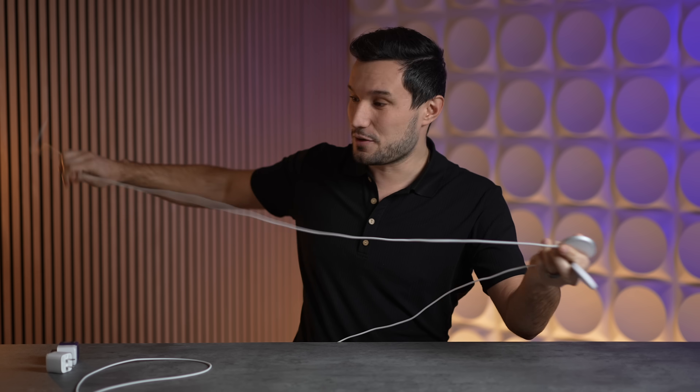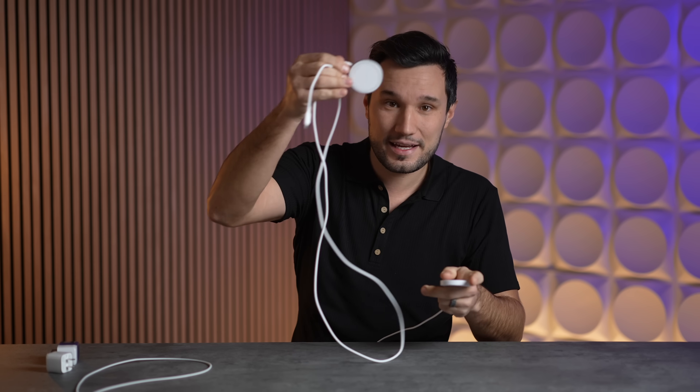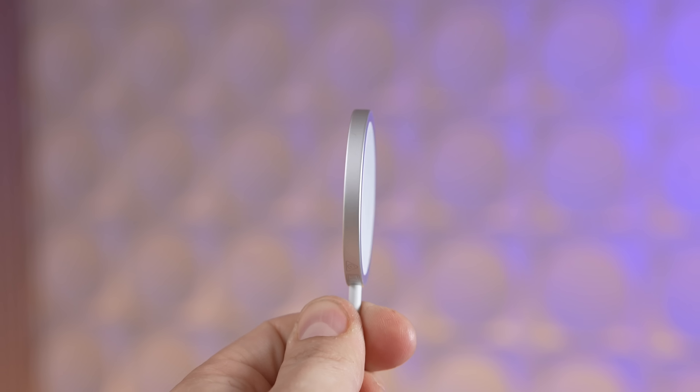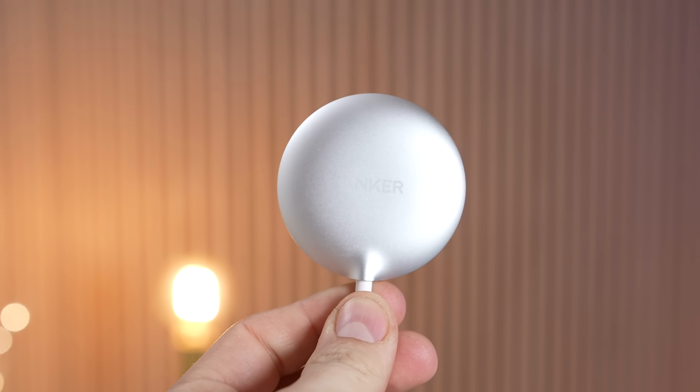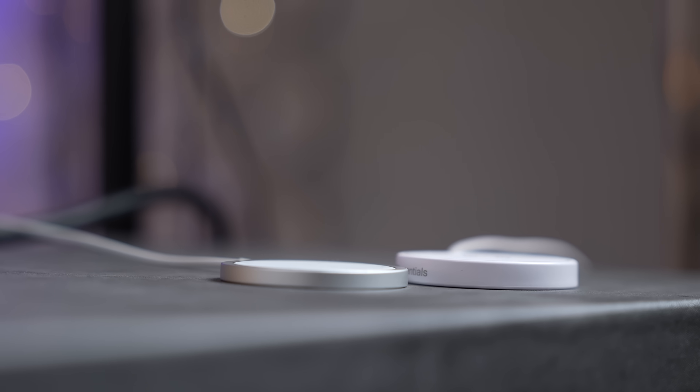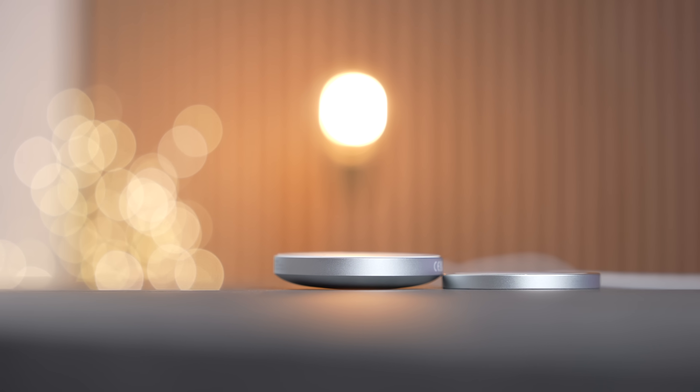MagSafe also only comes with a three-foot cable, which can be limiting if you want to use your phone while charging, compared to five feet with Anker's. The cheap one actually gives you a six-foot cable with a little tie. Both Apple's and Anker's are made out of metal while the cheap one is plastic. The MagSafe puck is very thin compared to the others, and Anker's is about twice the thickness.